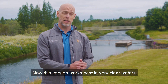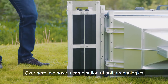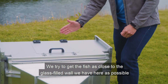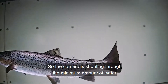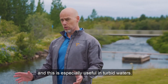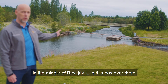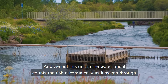This version works best in very clear waters. Over here we have a combination of both technologies, the infrared scanner and the camera for best results. We try to get the fish as close to the glass-filled wall as possible because this is an air-filled cone, so the camera is shooting through the minimum amount of water. This is especially useful in turbid waters, and this is exactly the same unit as we have here in the Atlea River in the middle of Reykjavik in this box over there. We put this unit in the water and it counts the fish automatically as it swims through.